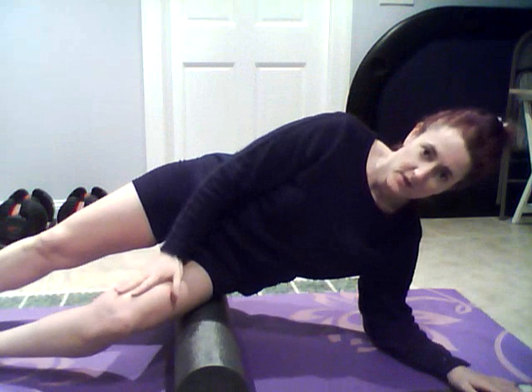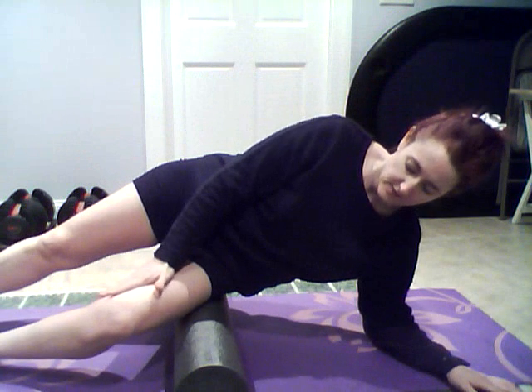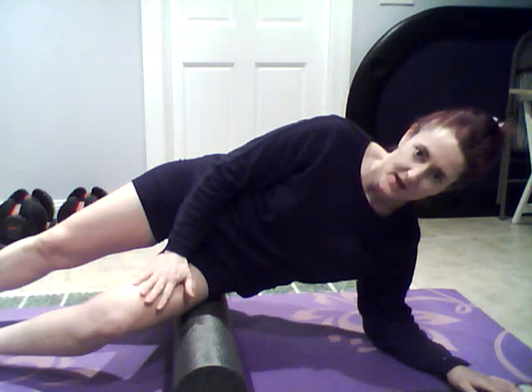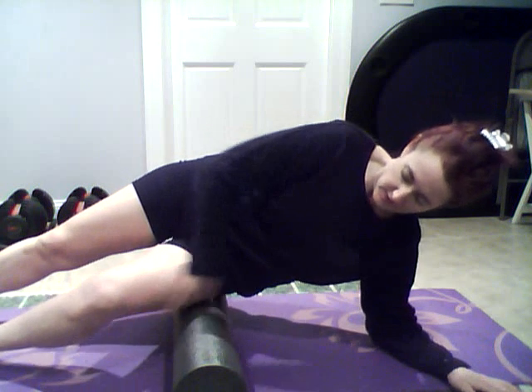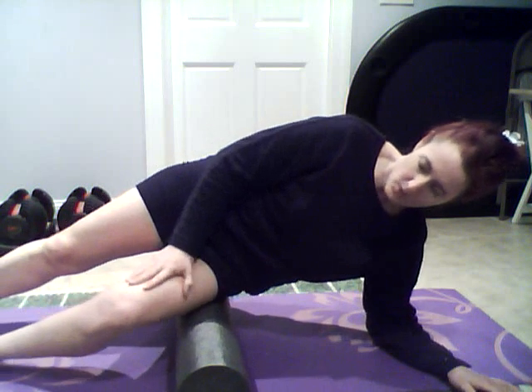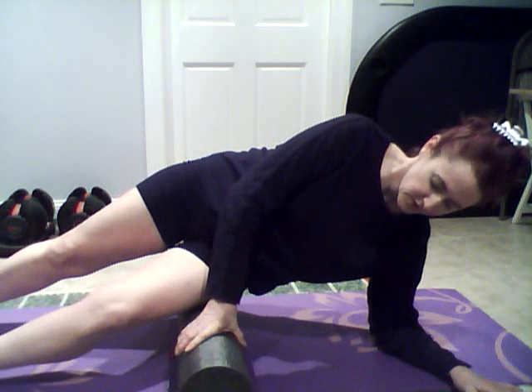I found that the biggest problem areas I have right now are my legs, especially my quads and my IT band, which is right here. The first time I used this, I thought I was going to die because it hurts so much — I guess because I really need some work here on the side. So what I really like to do is just hold it here and then roll a little bit.